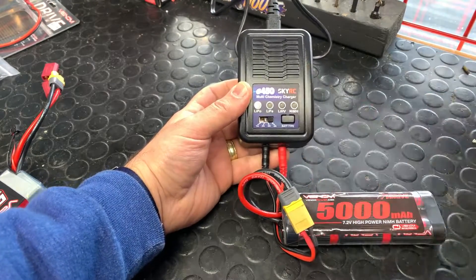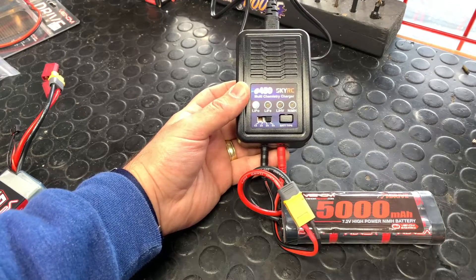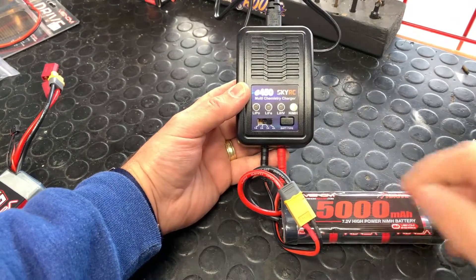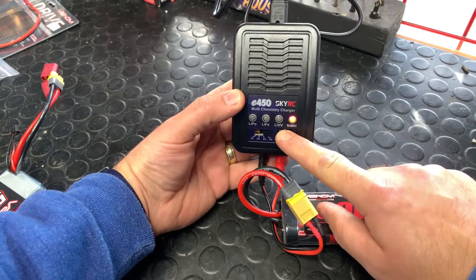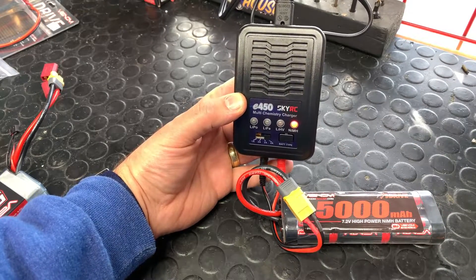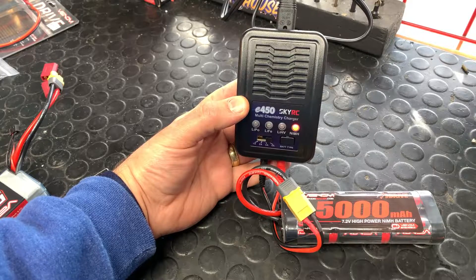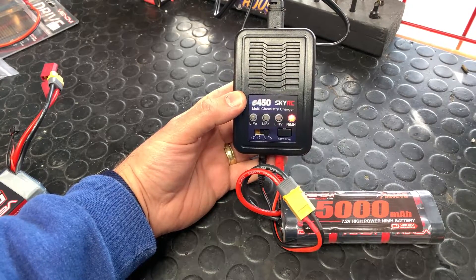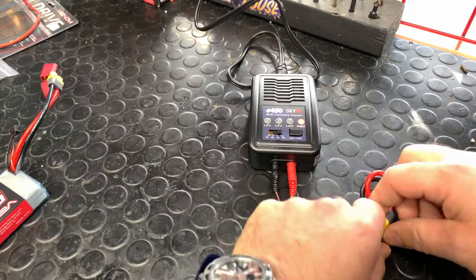It's a 5000 milliamp hour, and this charger only goes up to four amps. So in this case we're going to put it to four — it's recommended to charge at five but lower is perfectly fine. We're going to switch over to NiMH with the one button, then push and hold for about three seconds. The light will go red, then blinking orange, then blinking green, and finally solid green, which signifies it's fully charged.